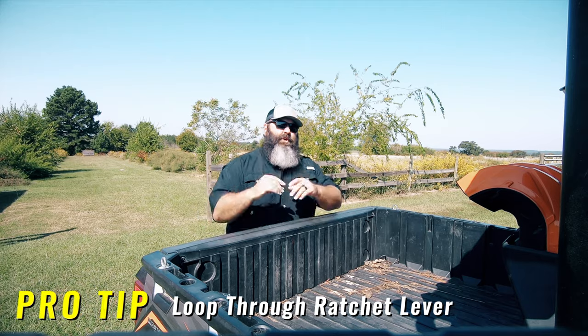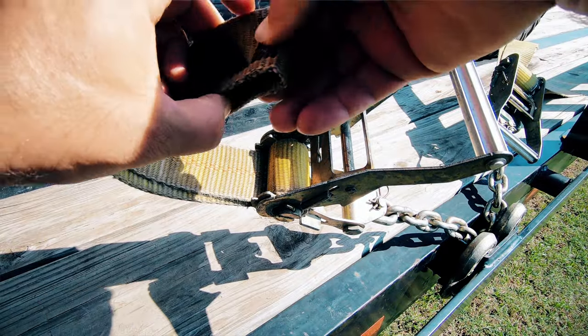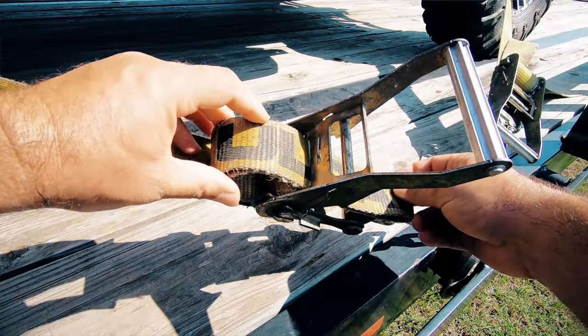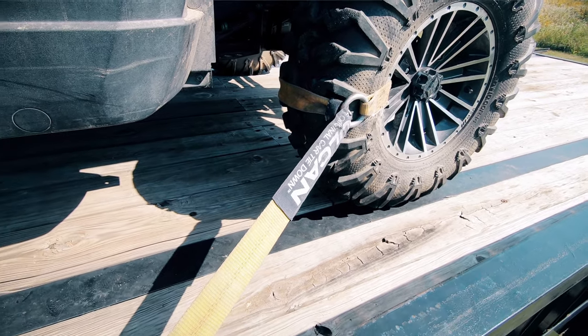The pro tip for securing the extra strap is looping it back through the ratchet. Depending on how much is left, tuck the leftover strap into the ratchet loop, then fold the remaining excess strap through the ratchet lever. Once the ratchet lever is closed flat, that lever will keep the excess strap from flapping in the wind.